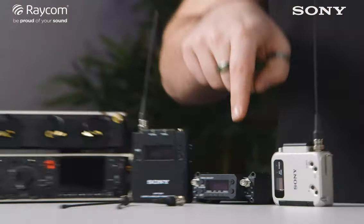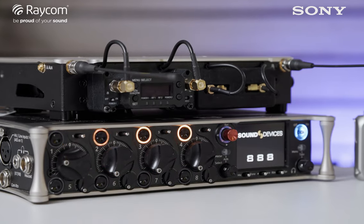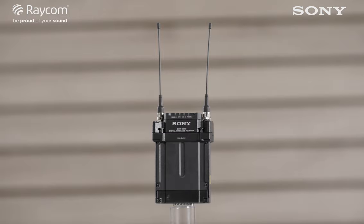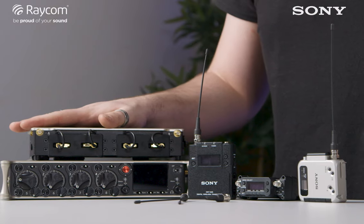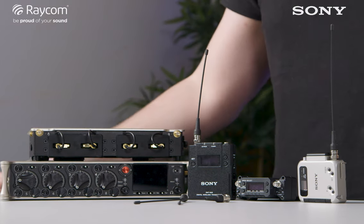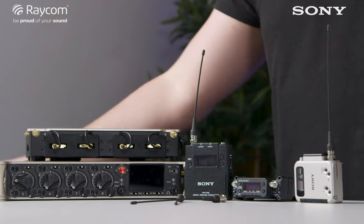Today we're going to take a look at the Sony DWX 3rd generation. We're excited to announce that the Sony DWR-SO3D is now SuperSlot compatible, meaning it'll work with our Sound Devices 8 series and our SL2. Thanks to Sony cross remote, we'll also be able to control our transmitters from the 8 series, which we'll look at in a moment.